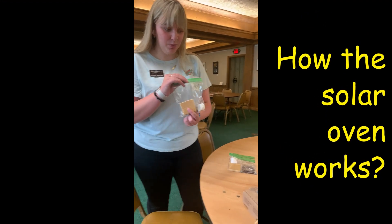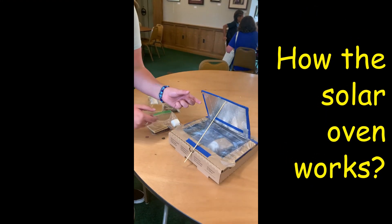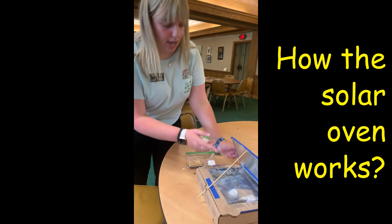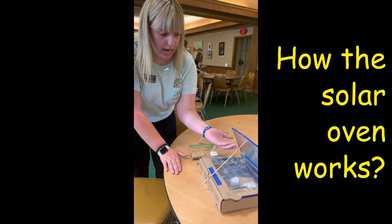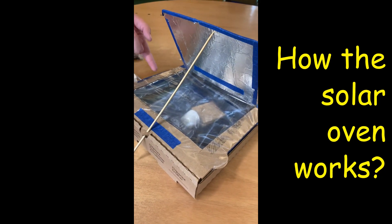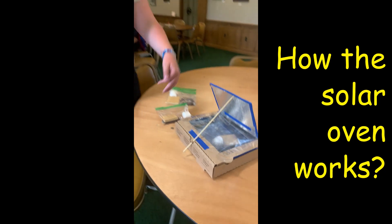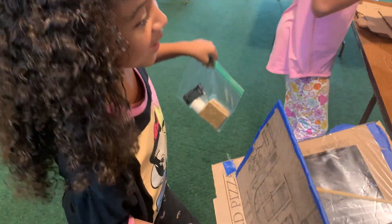You're going to take the s'mores ingredients out of the little plastic bag, put them in there — graham cracker, chocolate, marshmallow, whatever order you want. Put it somewhere sunny so the sun is hitting the aluminum foil, and the heat will just do the rest of the work. The whole point of the plastic is it'll trap the heat in the bottom, and use the sunlight to melt it all.